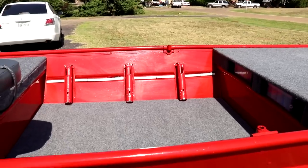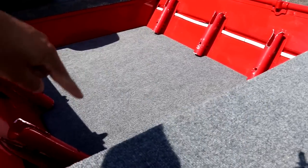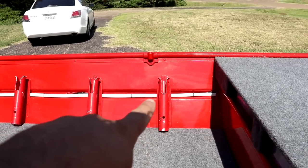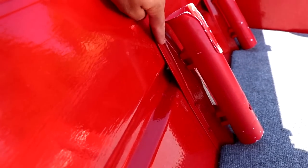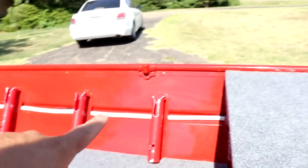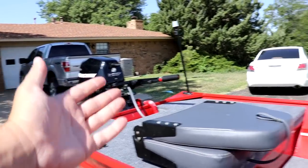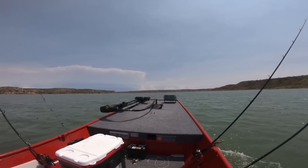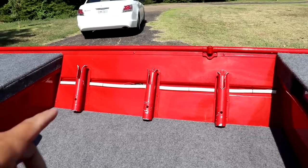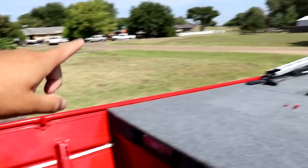Moving on to the middle section. We have a floor down here, and under the floor I stuffed a ton of pool noodles in case the boat ever takes on water — it'll be more buoyant and won't sink. There are six ribs in the middle section, and I attached rod holders to all of them, so we have six rod holders in the middle. I can go full speed and my poles just sit right there. Also running through the middle is marine-grade 6-gauge wire going to the back battery and the trolling motor.